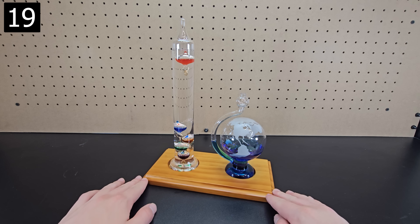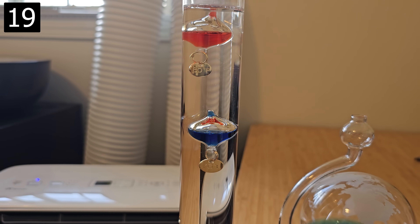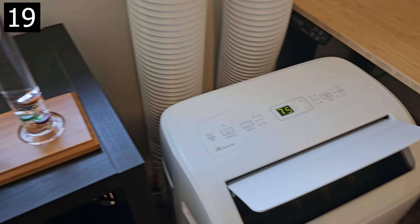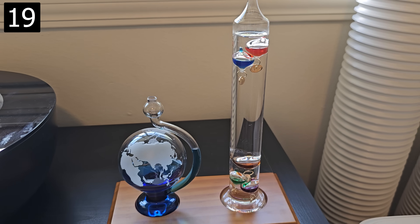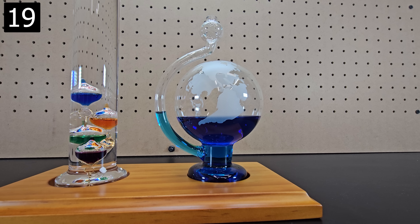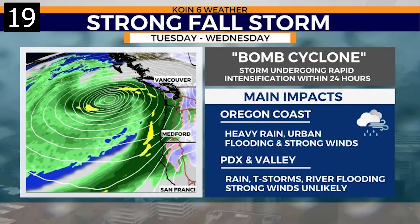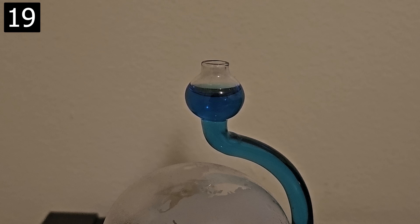Next, this is a Galileo thermometer and a globe barometer. The glass bulbs inside the thermometer are designed to float or sink based on the temperature in the room — you can read the temperature by looking at the lowest bulb that's still floating. The globe barometer helps predict when storms are coming because bad weather typically comes with low air pressure, which causes the water column to rise. You've probably heard of the bomb cyclone that's about to hit the west coast, and this is what it currently looks like.